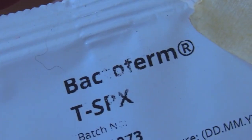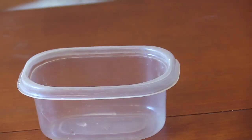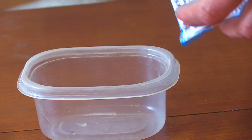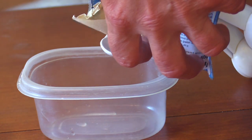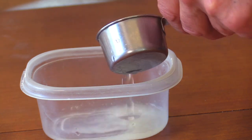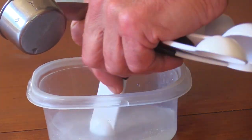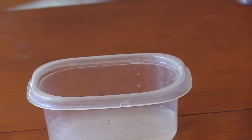For the starter culture today I'll be using TSPX, which acidifies slowly at lower temperatures. I'm going to leave it on my counter and hope that works with my schedule. I'll put about a quarter teaspoon and add about a quarter cup of clean fresh water — I have good water here, but if you're on a chlorinated system it's a good idea to use distilled water. I'll leave that out for about 15 to 30 minutes.